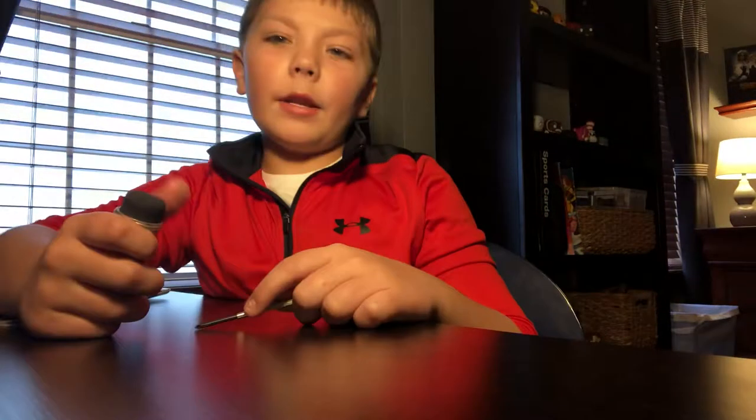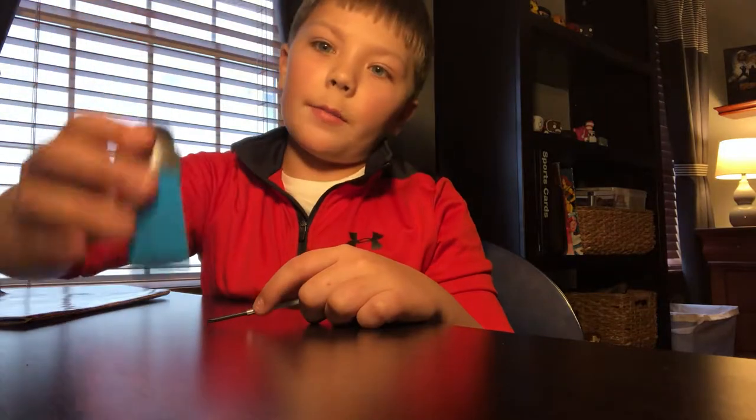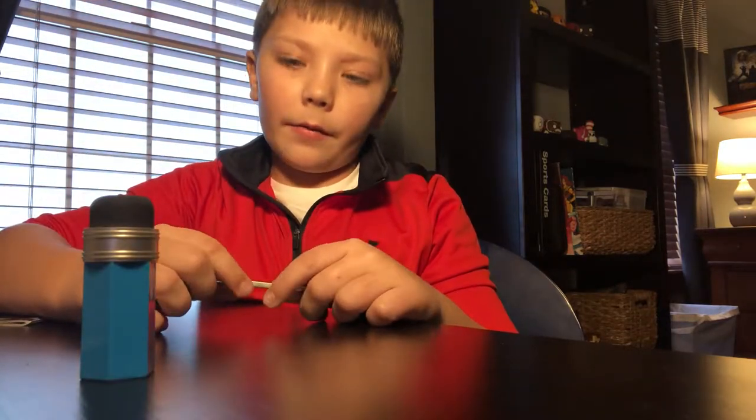Hey guys, and today I'm doing a different type of video. This is a how-to video. So my friend — I'm not going to mention him because he's never been in a video — he gave me this pencil sharpener.